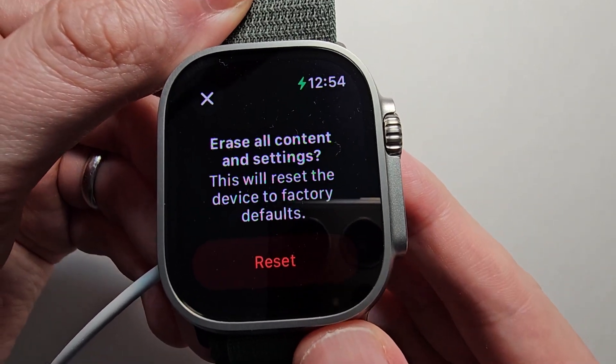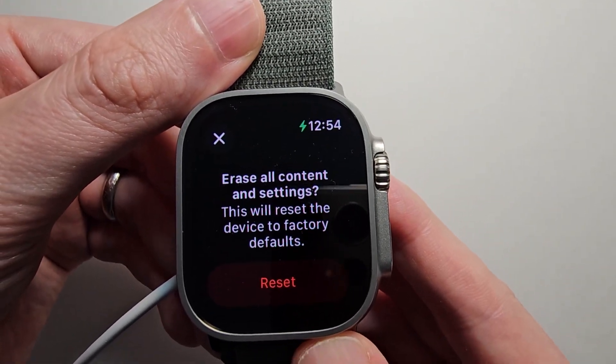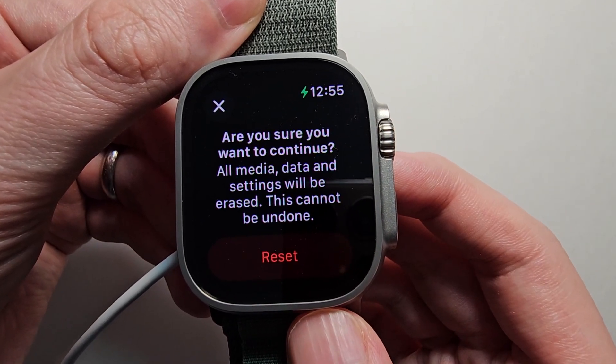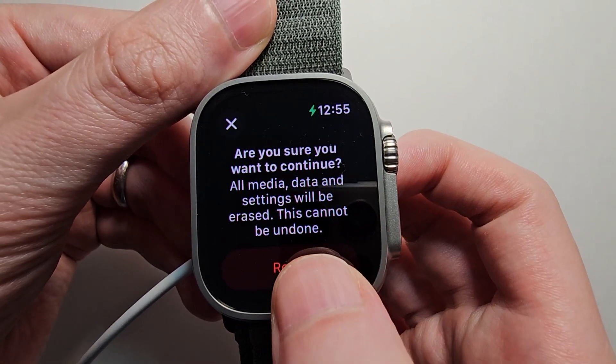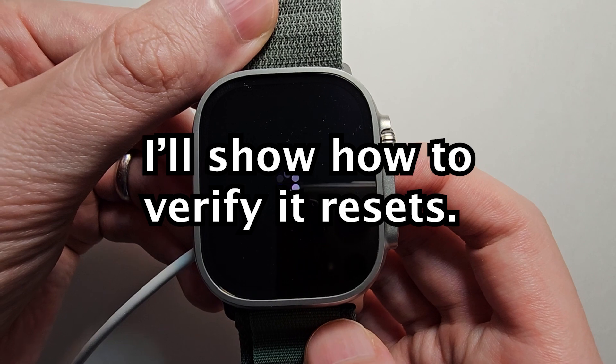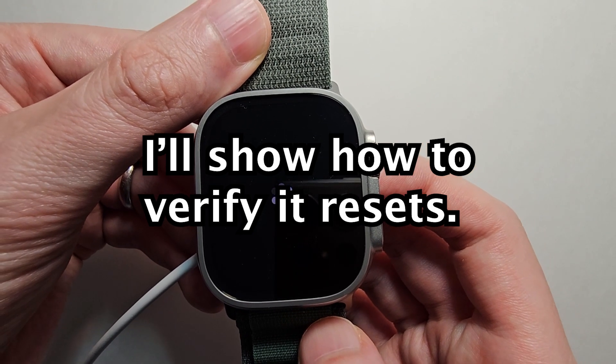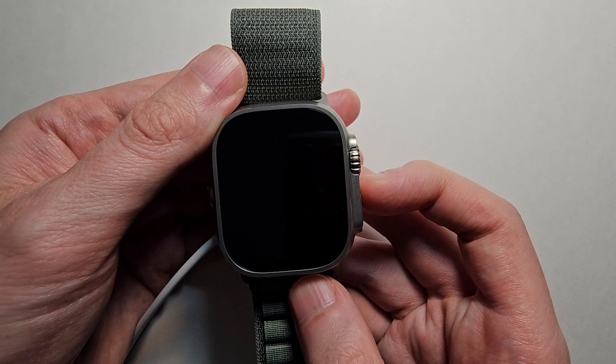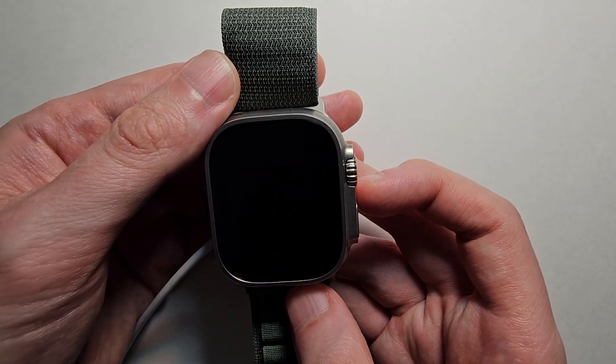Now this will restore everything to the original settings. So let's press reset, and once again reset. Now give it a minute and I'll show you how to verify. Then when it's off, just to verify, just turn back on.